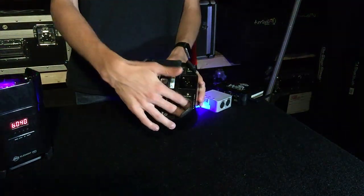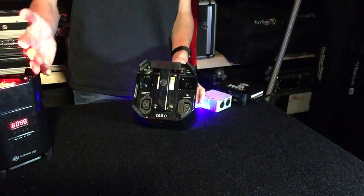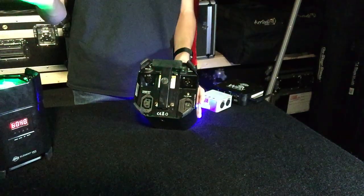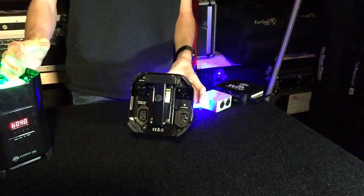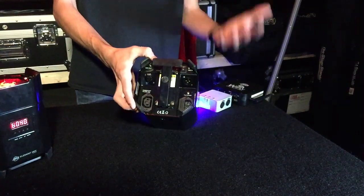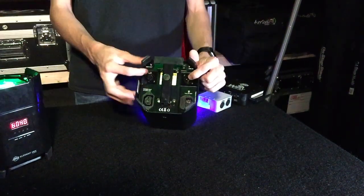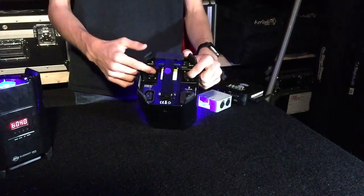The IEC input is handy for charging. Speaking of charging — the battery life on these, when set to a static color, lasts an amazing 11 hours. So if you want to use these at a house party and set them to a static color, you'll get 11 hours of battery life, which is a lot longer than many other battery-powered fixtures on the market.